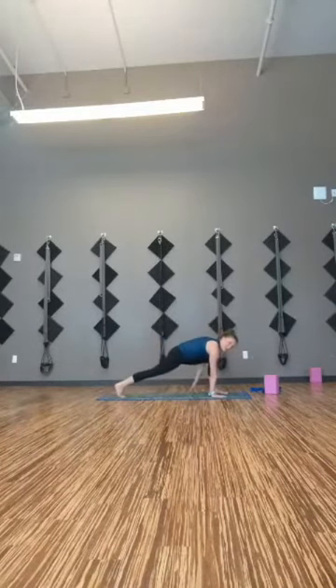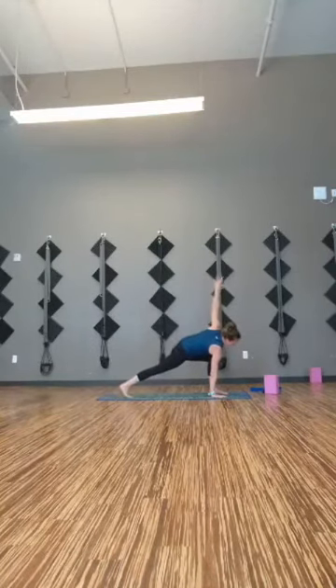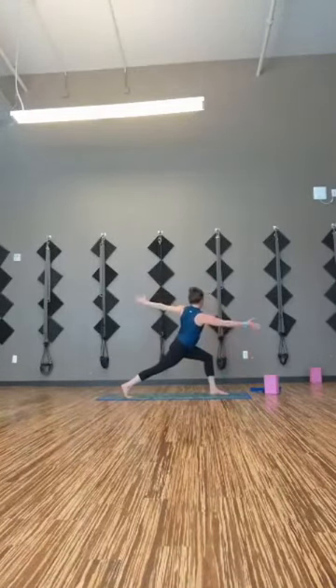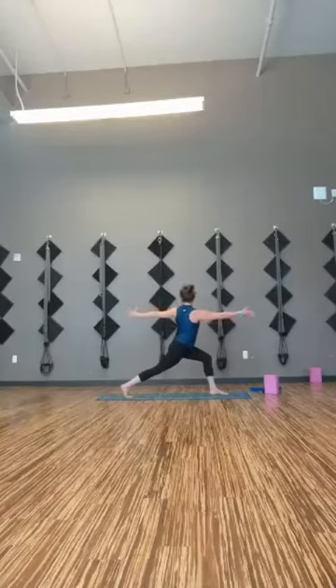Weight comes forward. Left hand to the mat, left knee off the mat, sweep the right arm up — easy twist. Working balance in a different way. Squeeze the thighs towards each other. Start to lift the left hand off the mat — coming into your archer's lunge. Arms out to a T shape. Take one more breath there.